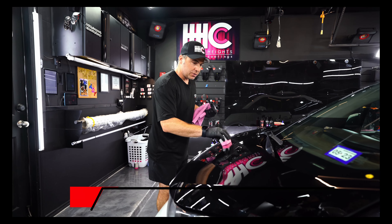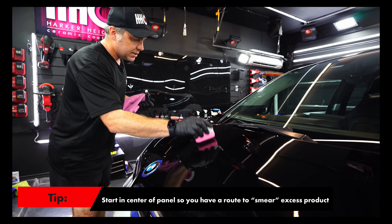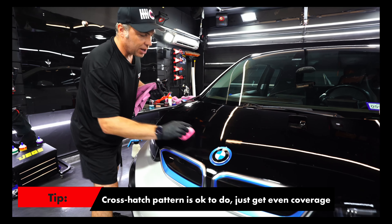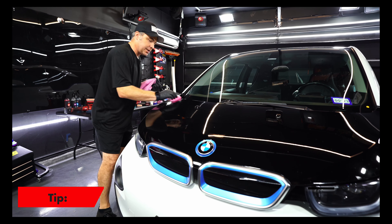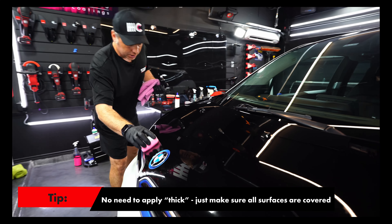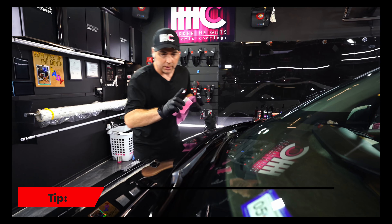I kind of start in the middle of a panel just in case, so that the concentration is in the middle and can be spread around. You may have heard that you can't go back and forth with this — that's not true. You can go back and forth; it's not going to wipe it off if you go backwards. You just need to make sure you've got good coverage, and that's really all that matters. Because it's ceramic coating, just a little bit is all you need — it doesn't have to be laid on heavy. SB333 is a one-layer coating.